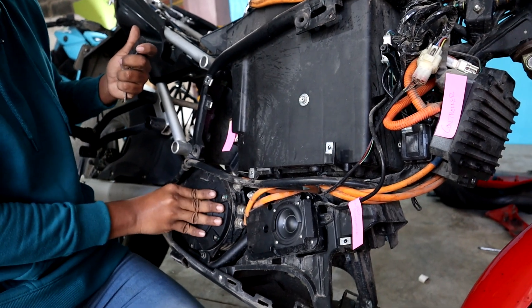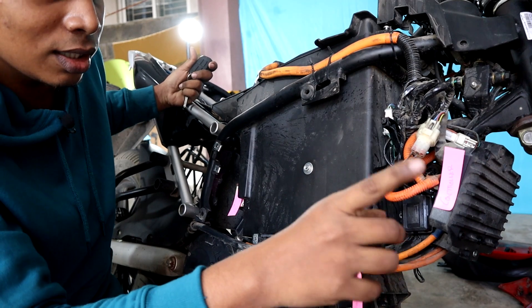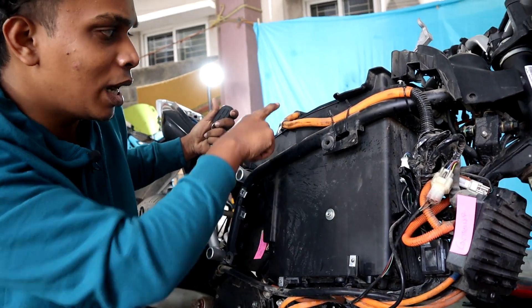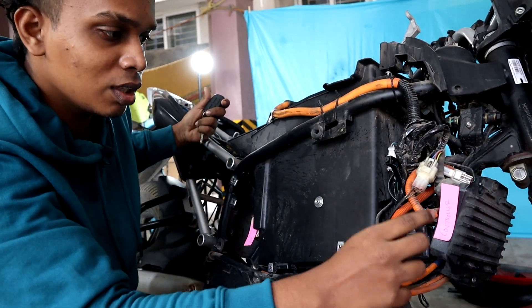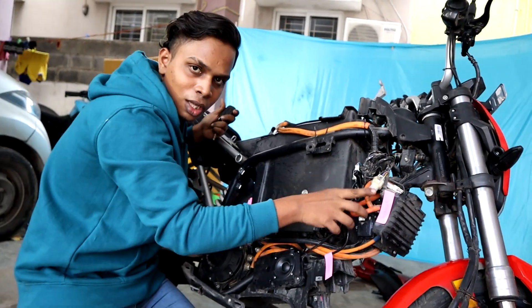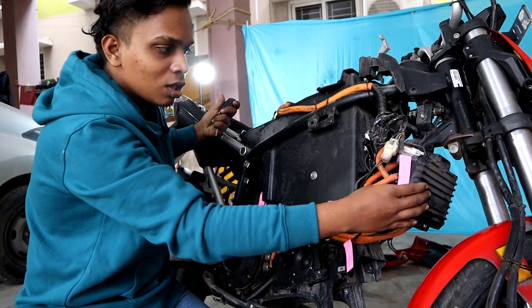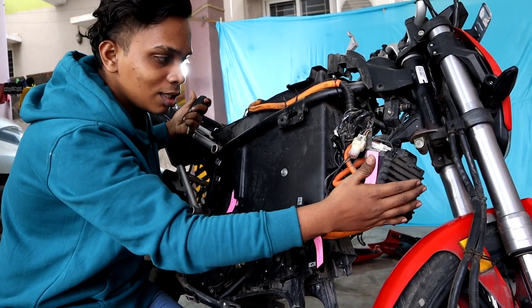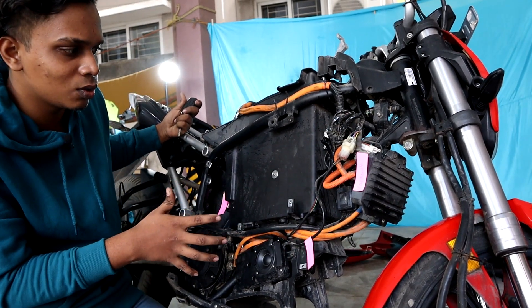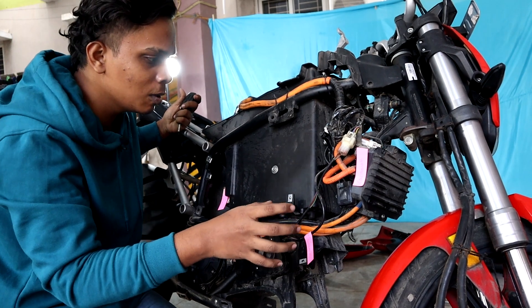The motor is directly connected to direct power. The motor is connected to the controller. The battery is connected to the controller. The controller is the brain of the bike. All parts are connected to the microcontroller. Then the circuit unit will be connected to the EQ.